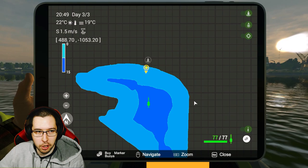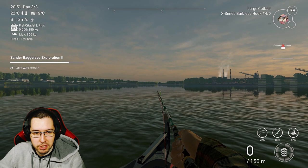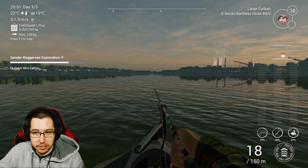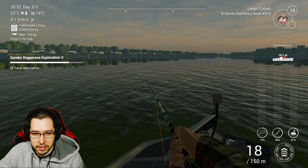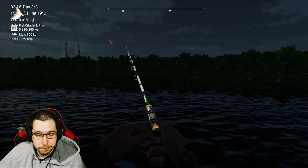Let's move on, catch the Wells Catfish, and then we can go after the carp. For the catfish, we're just going to get in our boat and drive out into the middle of the lake. I'm going to throw on some large cutbait and a Barbarous 4-0 hook and cast out. Got the Wells Catfish — I was using leeches, but you can go ahead and use large cutbait as well.